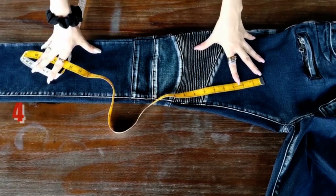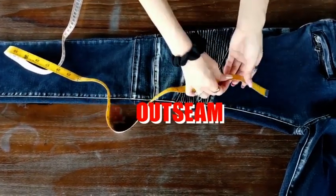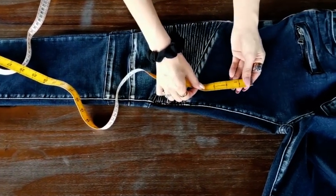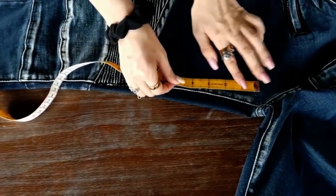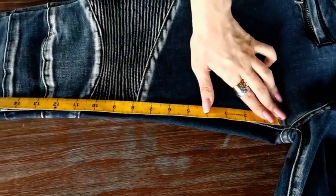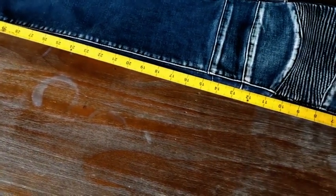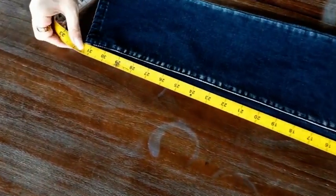The fourth one is to measure your inseam and outseam. Starting from the crotch, where the pieces of fabric in your pants intersect, which is right here, draw the measurement tape down to the inside of one leg, to the bottom of the leg.